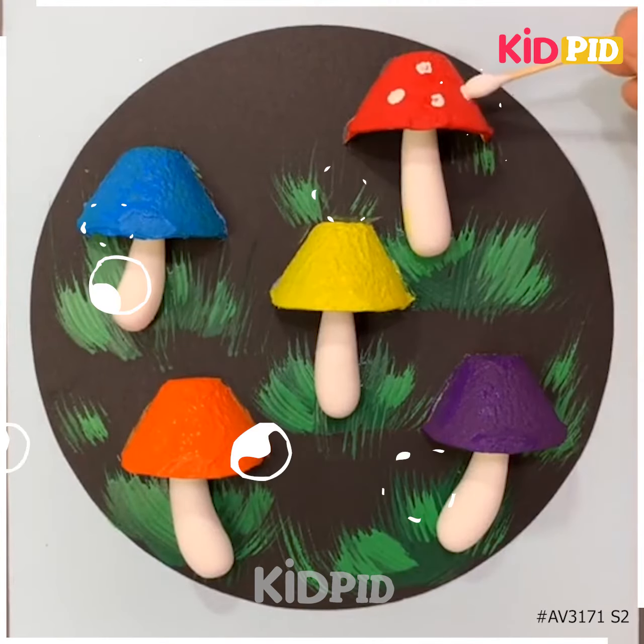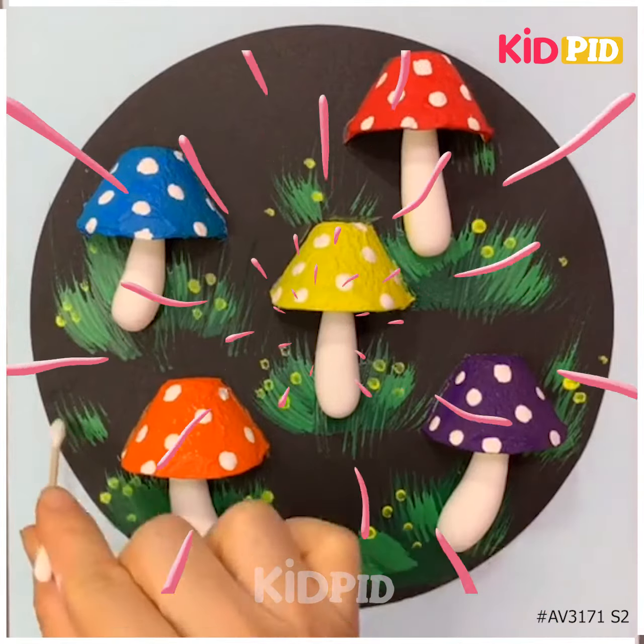Wow! These mushrooms look great — they are so colorful. Spread q-tips too. Thanks for watching this video, hope you guys enjoyed it.